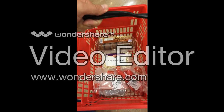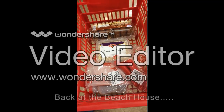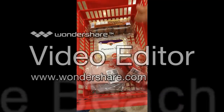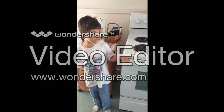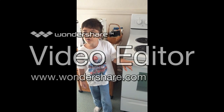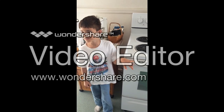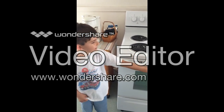We got all the ingredients. It's just that daddy needs to get a few more things and he got a few things as well. So after smuggling 15 items through the express lane, we are finally back here.